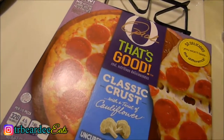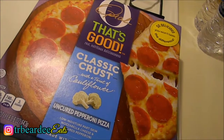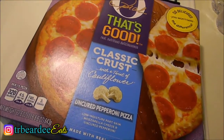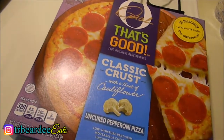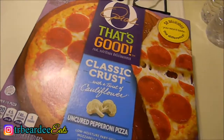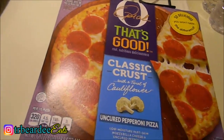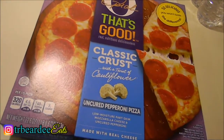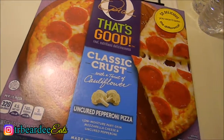This pizza is $6.99 at Kroger. There is supposed to be a coupon next to the little case where the pizza is, but where I went, clearly it didn't exist. I paid $6.99 for this little pizza and the box is just really small compared to like DiGiorno or whatever, but you know it's all good.